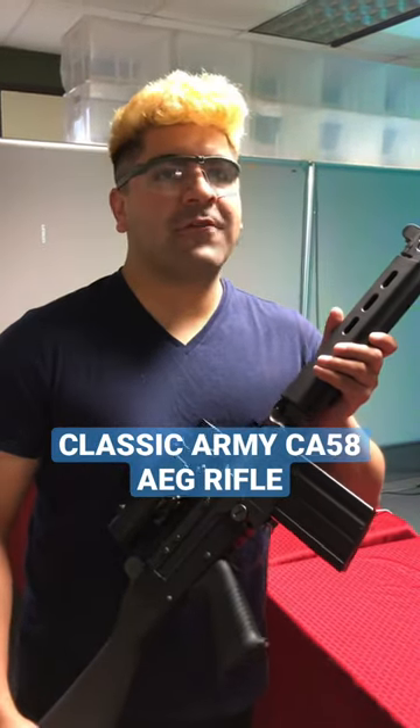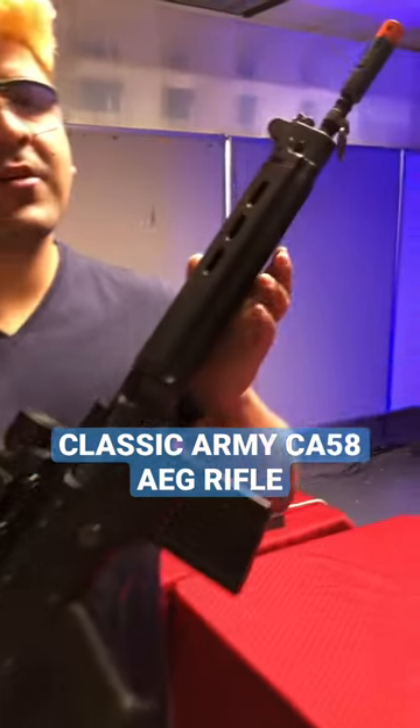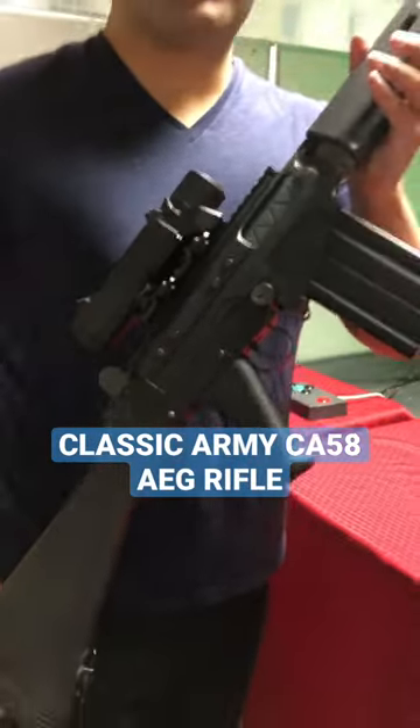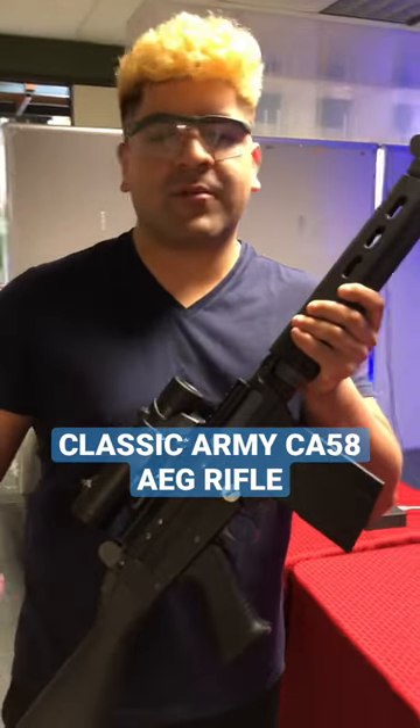What's going on boomers and doomers? Today we're going to be taking a look at a very interesting rifle. This is the Classic Army CA58. Now this is the longer version — I personally have a lot of experience with this gun, more specifically the shorter one because I own one, the OSW version.